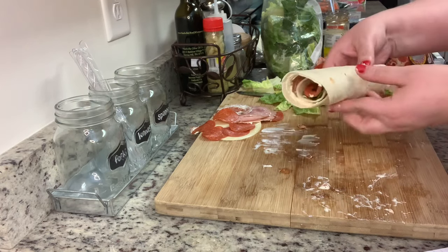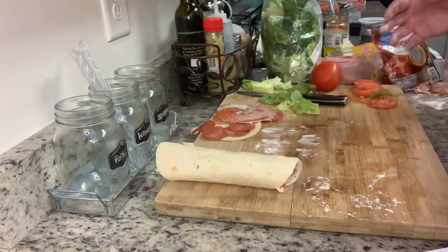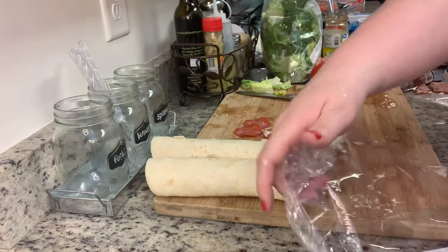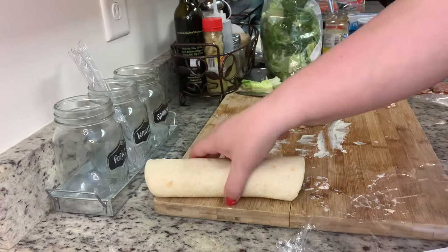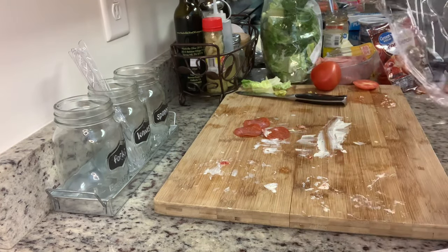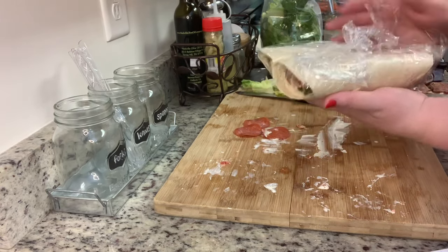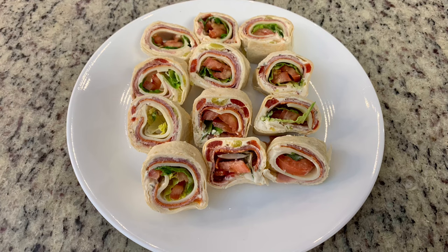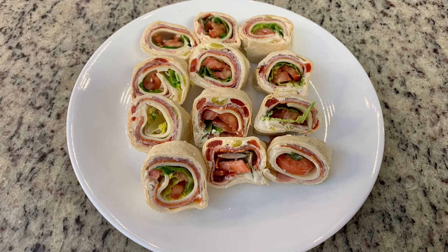Just like with the club pinwheels, be mindful of how much you're adding — you really don't need as many toppings as you think you do. Once rolled up, place them in plastic wrap, cover them, and refrigerate for about 30 minutes, then slice them up and put them on a serving tray. These were delicious — so good.